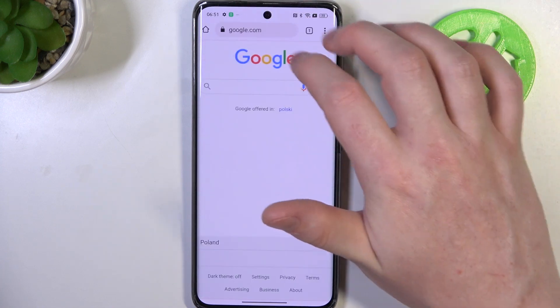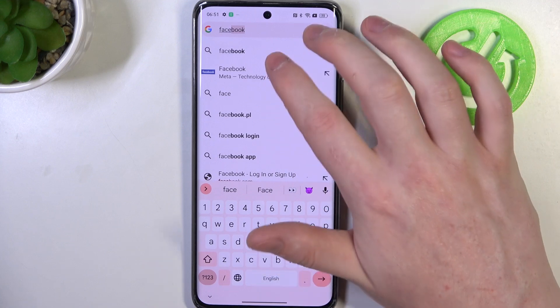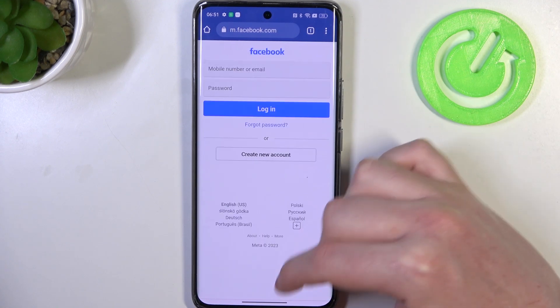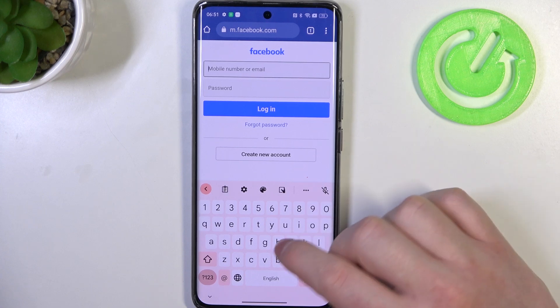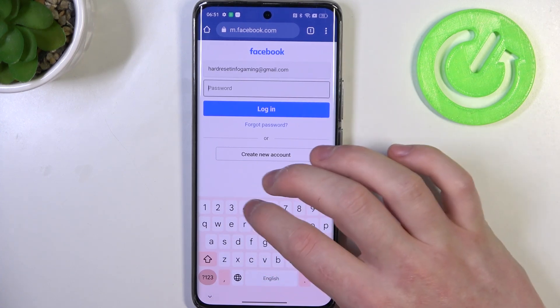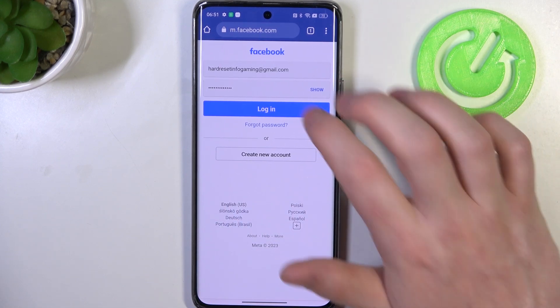Now we can go back and enter any website that you want to save a password for. In this case I'm gonna go with Facebook. Enter your credentials and the password — I'm just gonna go with random signs — and when we're ready click on login.